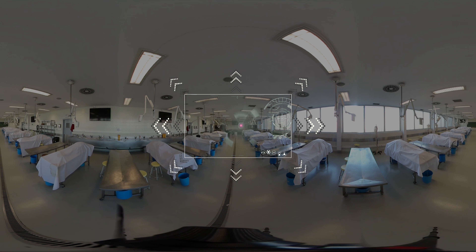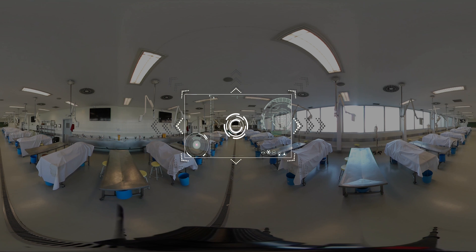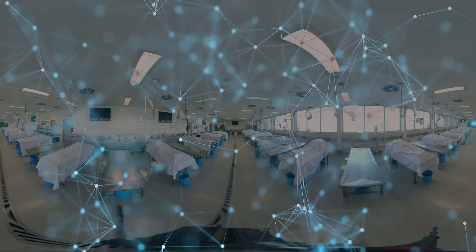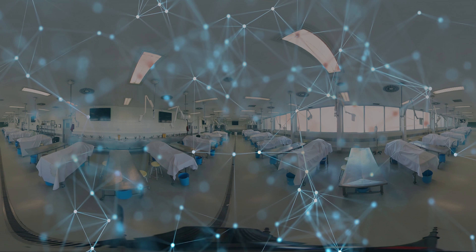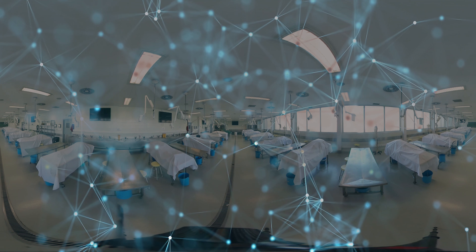You have entered a virtual reality video of UltraDissection. Turn around or slide your finger across the screen to see your entire surroundings. We are preparing the systems.